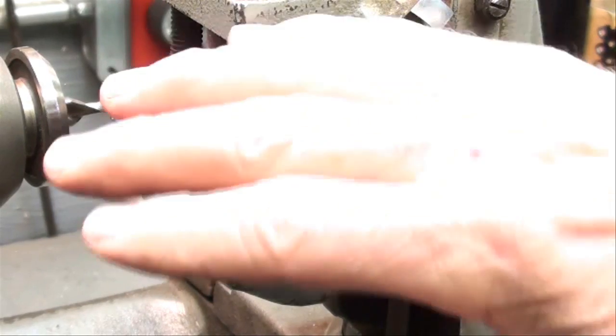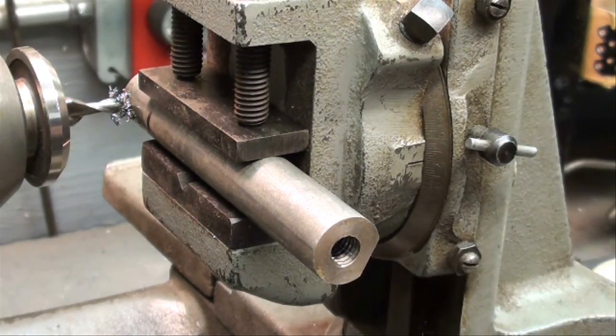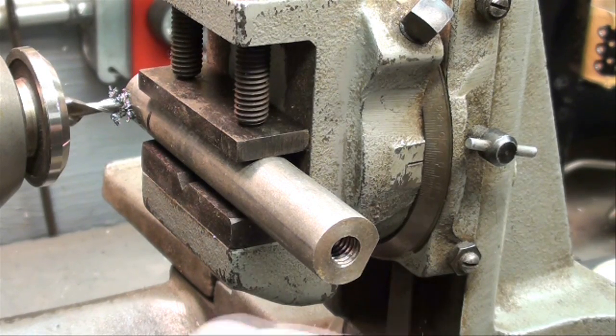In the last scene it seemed like the entire thing was vibrating like crazy, but that was actually due to the fact that I had the camera mounted on the same table as the lathe, and this lathe runs rougher than a cob — that's what you were seeing.